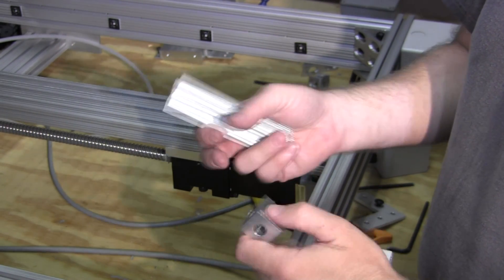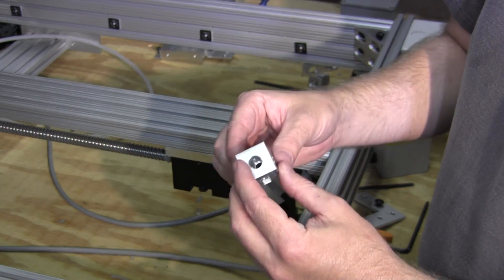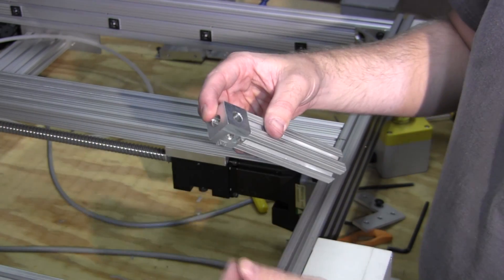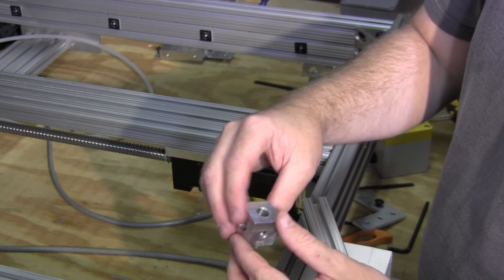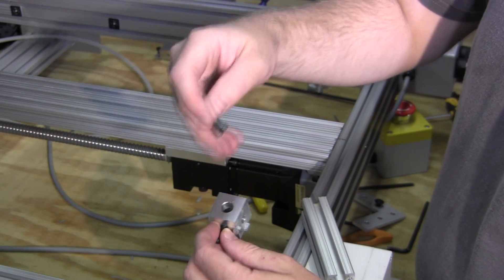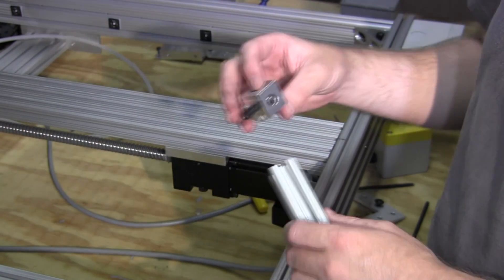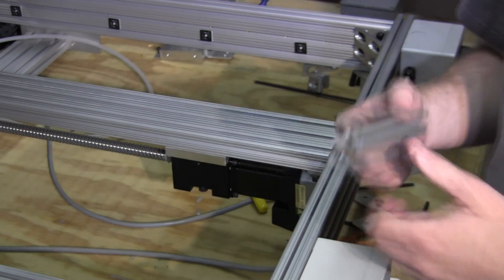I probably got it for next to nothing, but this piece happens to be threaded. What this will allow you to do is connect a piece this way, this way, and this way. That's why those screw heads have to be so shallow - so that when it sinks in you can get the other screw in the other direction. Those are pretty cool. I've used them to make an enclosure before for the mini CNC.